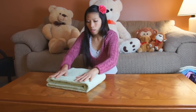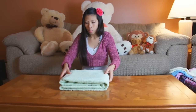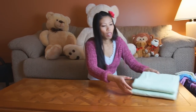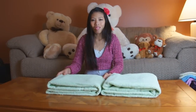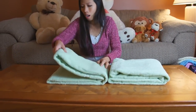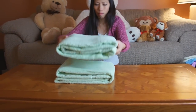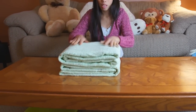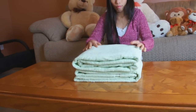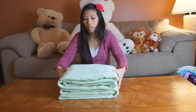The big one is going to be the base, and you're going to do the same thing with the other bath towel. Thom's got the two big towels folded. She'll put one on top of the other, facing them in opposite directions so the fold opening is on one side on one towel and the other side on the bottom one.